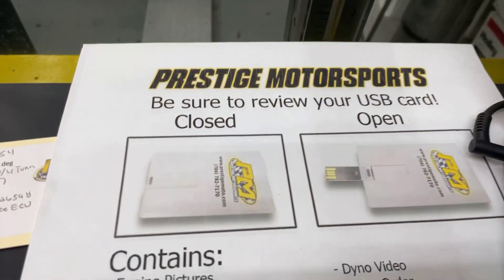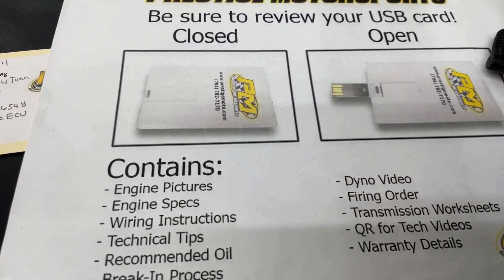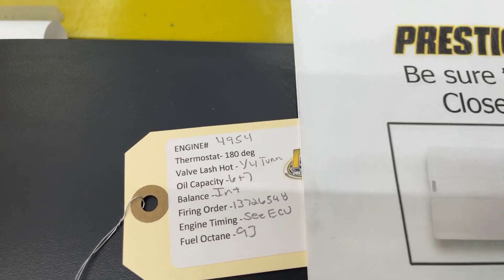What we'll do now is pull the pipes back and make sure it's good and clean for you. When you receive your engine, you'll find this thing — it looks like a credit card, it's a USB card full of technical information. It's got your engine build specs, dyno video, and a lot of tech stuff. We recommend you plug it in and watch it.